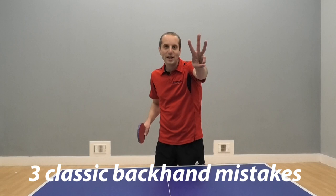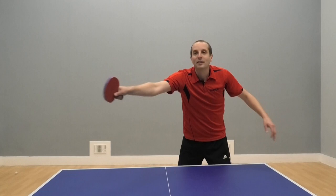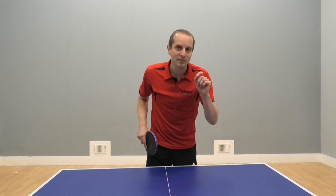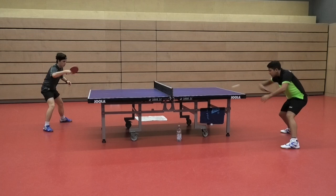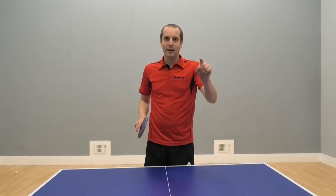Hello, I'm Tom Lodsiak. In this video we're going to look at three classic backhand mistakes that players make and, most importantly, we're going to look at how to fix them. So if you want to get a better backhand, a more consistent backhand, a backhand which can develop into an attacking weapon, then keep watching.